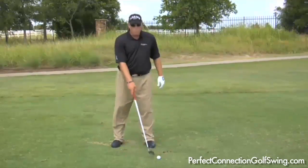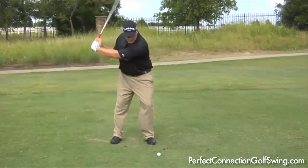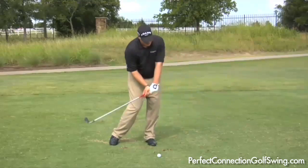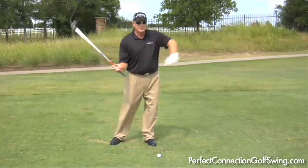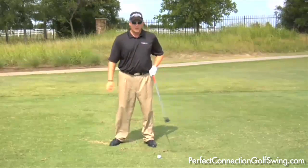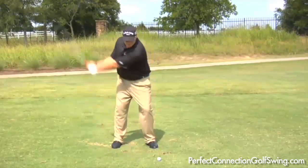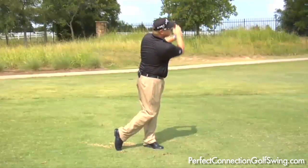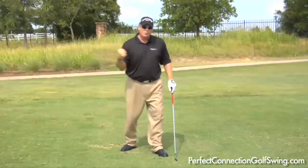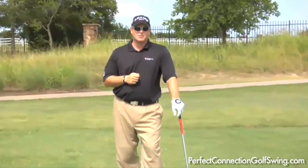The drill I want you to do on the range: set up with the ball way ahead of your stance, take your normal setup, and hit that shot. You'll feel your arms are long and extended — the only way you can hit this shot is to extend your arms. If I short-arm it, I'll miss the ball. Set up with the ball outside your left foot, make a normal swing with arms extended. That's a great drill to get rid of the top shot forever.